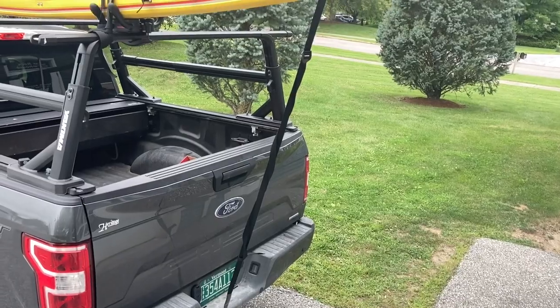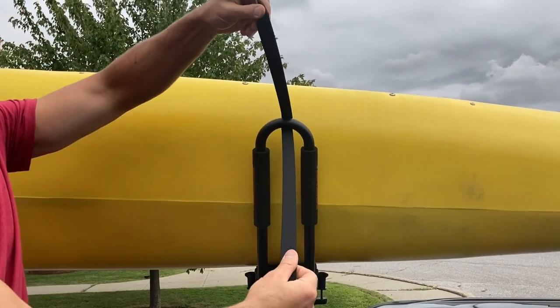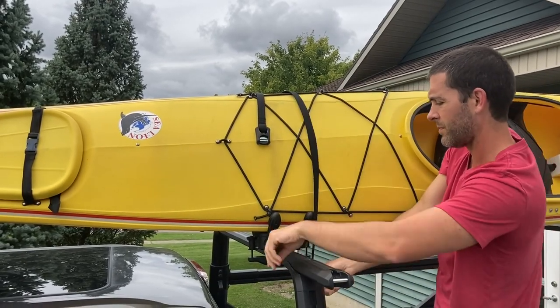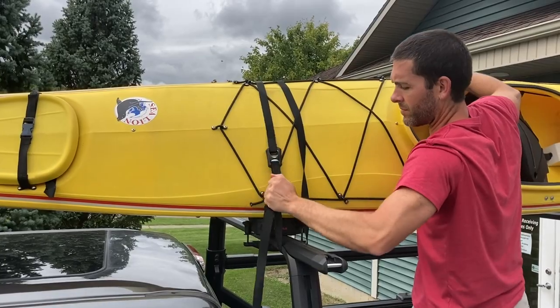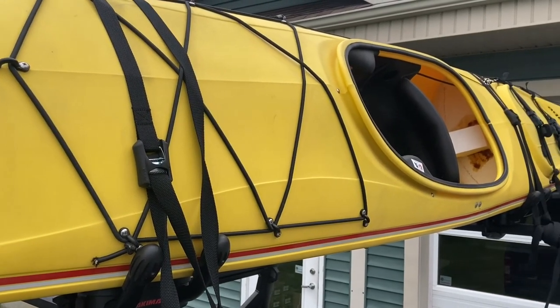Pull the strap through the buckle to cinch the strap and tie up any loose ends. Repeat the same steps in the rear to tie down your kayak. To tie down the center of your kayak, start by looping one of the supplied HD straps through the cradle and over the other side of the boat. Loop that strap under your crossbar then up through the buckle of the strap. Pull it tight to cinch the strap. Tie up the loose ends and repeat the same process on the other side.